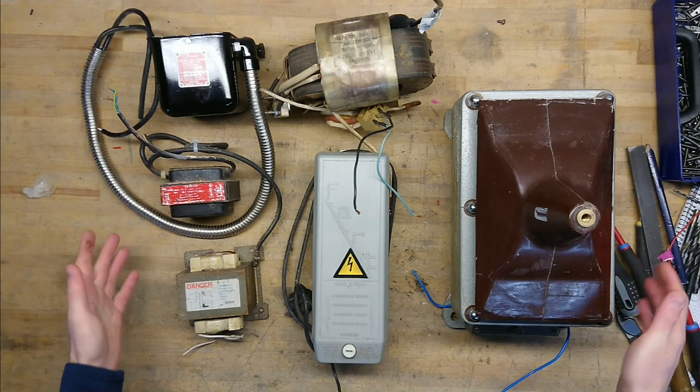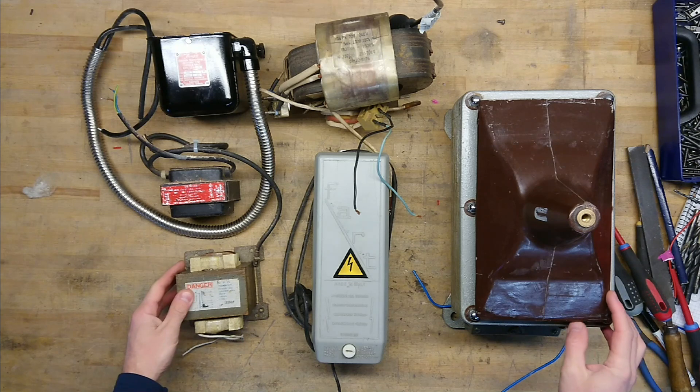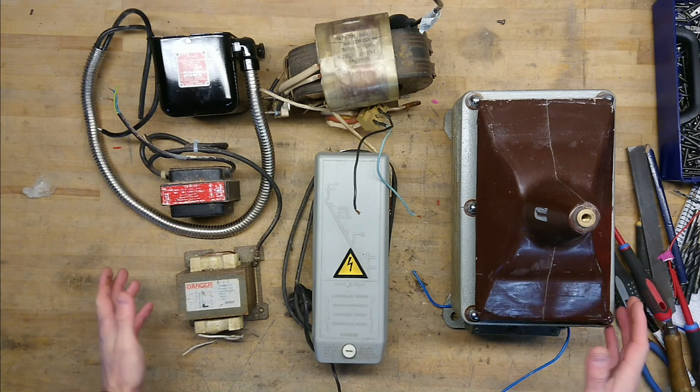So behind me here you can see a three-phase 10 kVA isolation transformer, but that's not what we're talking about today. Today we are talking about high voltage transformers. This is the first part of the high voltage transformers that I have available, and we will also take a look at some much bigger ones that could not be on the work table.